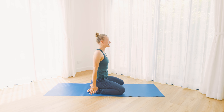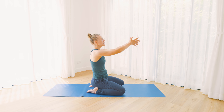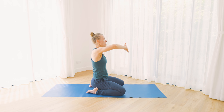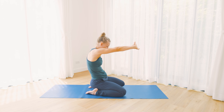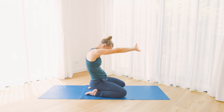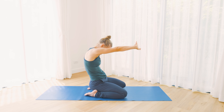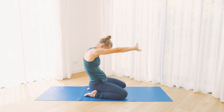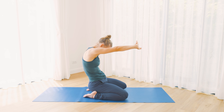With your next in-breath, reach your arms forward and then interlace your fingers, turning the palms in front of you. As you exhale, gently push the hands away from the chest and round your upper spine. Lean your head down and forward, creating a bit of an opening along the back side of your spine. Take another breath in.